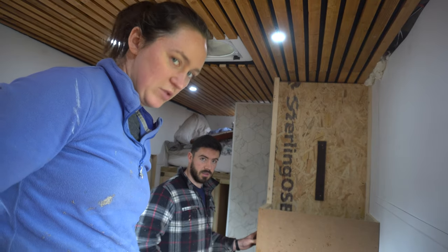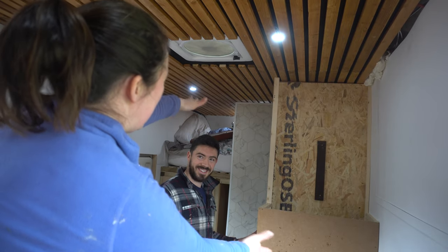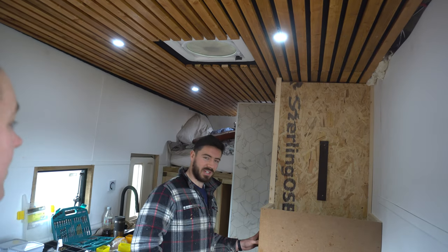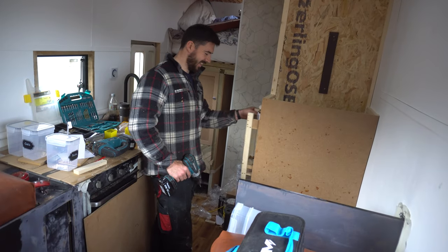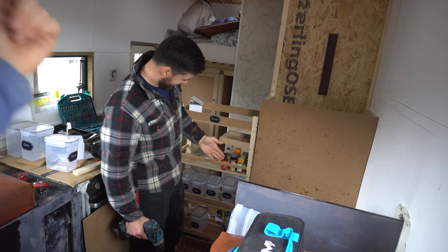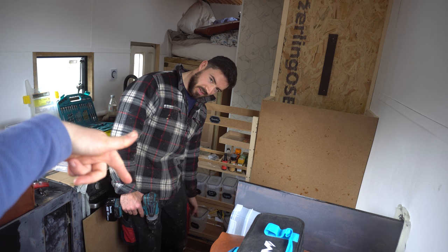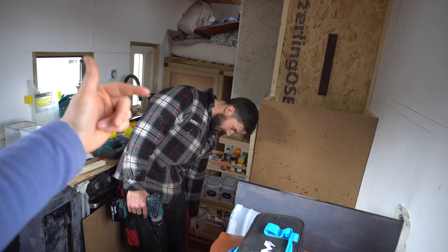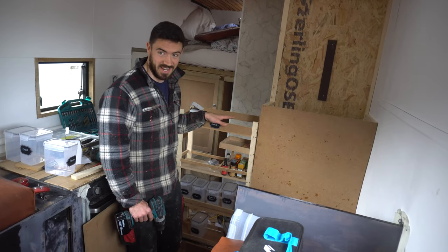Ladies and gentlemen, let me present to you the pantry! We've got snacks, we got sauce, we got carbohydrates — can you remember the next one? We got cheese, we got potatoes, and we got onions. But most importantly, we got snacks.